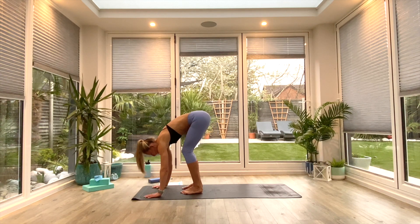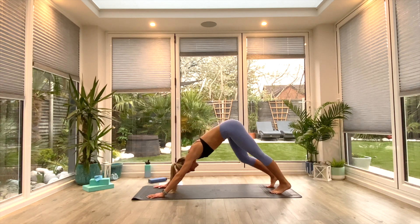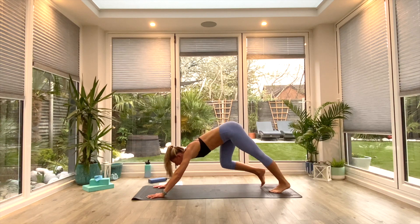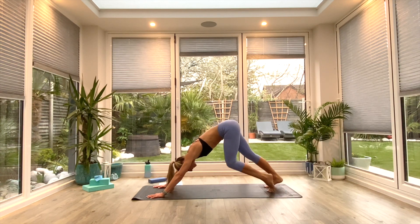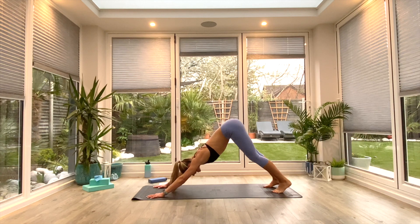Release the hands to the floor. From here, walk the feet all the way back to your down-facing dog position. Pedal out the feet, opening up the backs of the calves, the hamstrings, the ankles, and of course the toes. One more deep breath all the way in, and exhale.